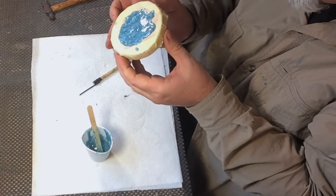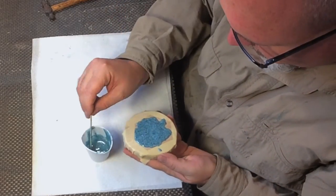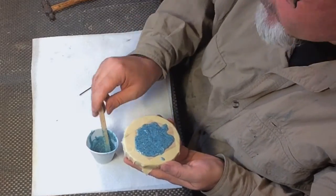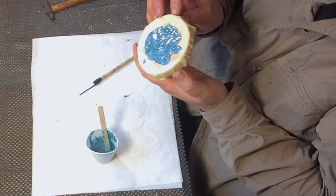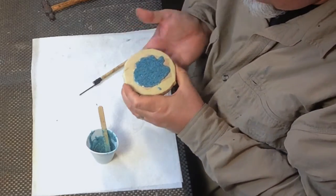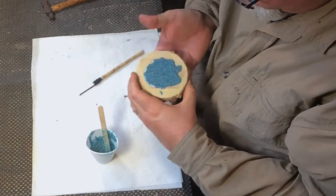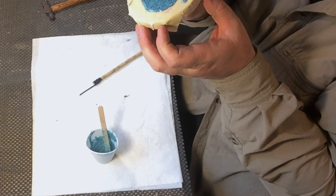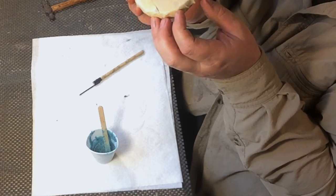Now I'm just looking at it to see if I got any voids I need to fill. There are a couple in the middle. I'm tapping the bottom again to level it out, then examining it again to make sure there are no voids.